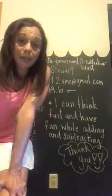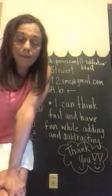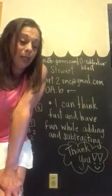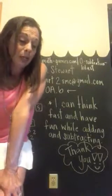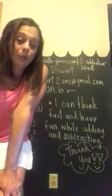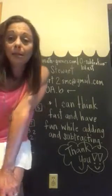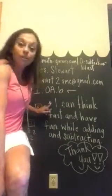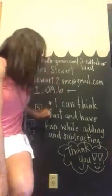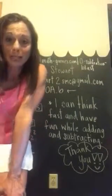Strategies may include counting on, decomposing a number to 10, using the relationship between addition and subtraction, and creating equivalent but easier or known sums. Basically, we are going to teach your children how to think fast and have fun while adding and subtracting.